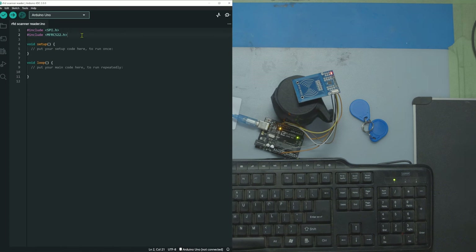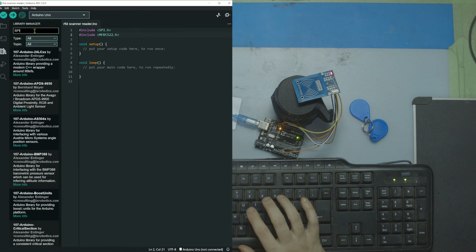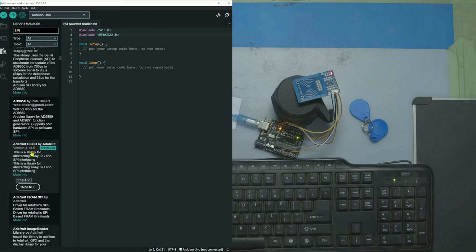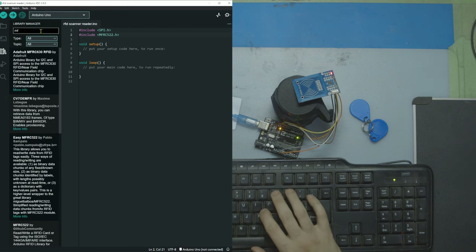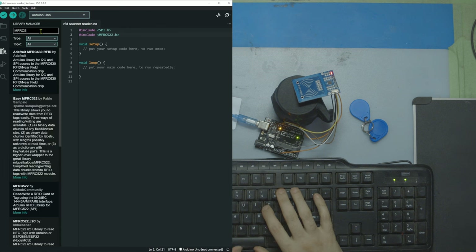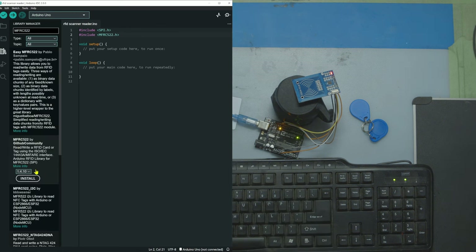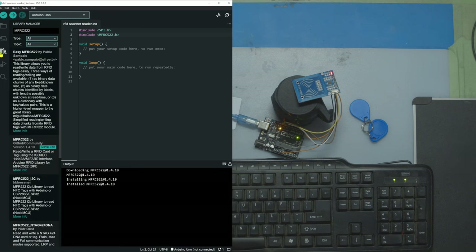To get started, we're going to have to import two different libraries that we'll need to download. Go into the library manager, type in SPI — I have the Adafruit one installed already. Then we need to get MFRC522. Install that and you should be good to go.